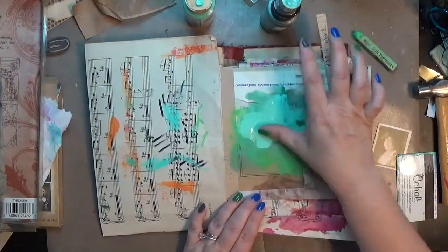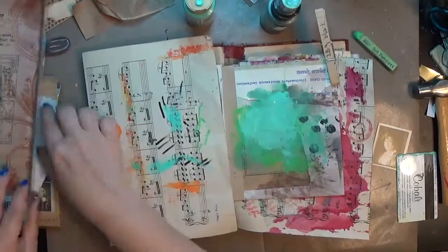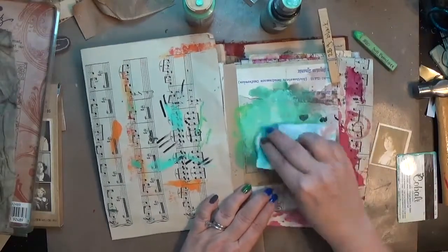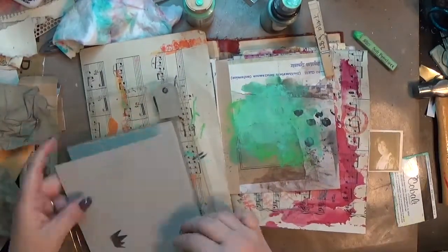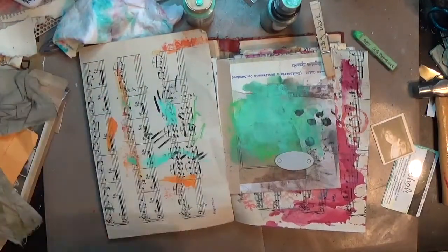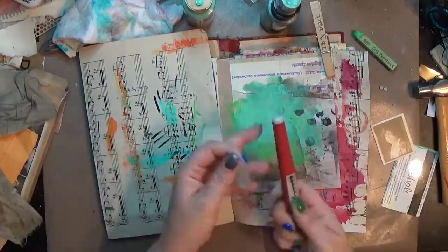I dry it real quick and put some more paint down. Some of this actually ends up getting covered up by my focal element, but I didn't have quite enough of the Seabreeze coming through, so I put a little more down. I'm using a paper towel to pick some up and blend it out. This here is Tim Holtz grunge board — I got it on clearance forever ago. These are pre-cut ones, though you could also buy it in sheets to cut yourself.